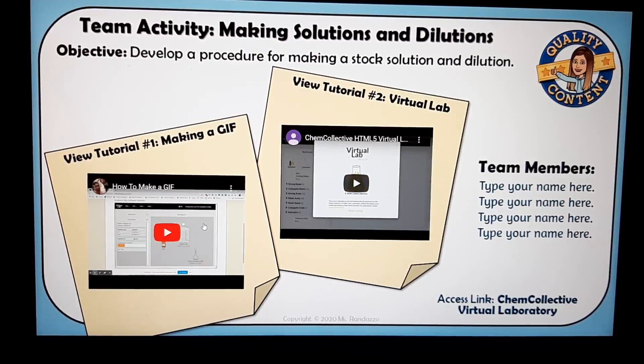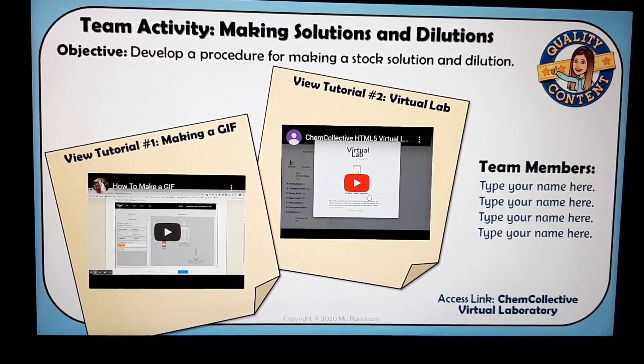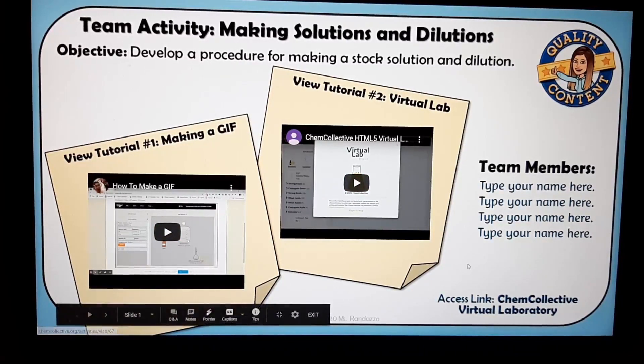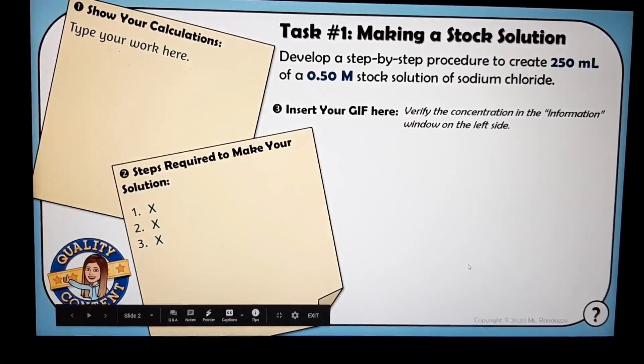I first have the students watch two tutorial videos that teach them how to make a GIF and how to navigate the virtual lab. The first video I made; the second one I did not — that's by ChemCollective. Once they're ready to go, they can click on the link to access the virtual laboratory. I'll click on that in a second, but I want to show you the rest of the digital interactive notebook.